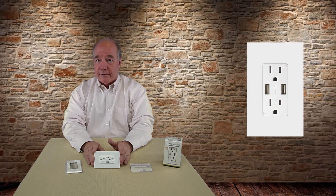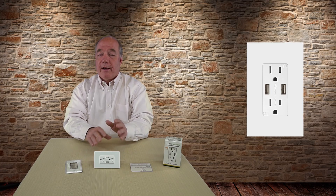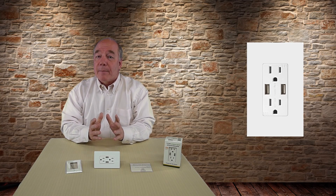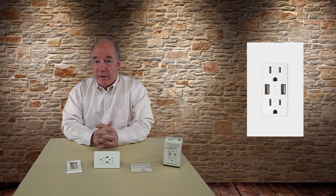Hey there tech fans, Rick here again with another gadget I think you're going to find pretty helpful. It's a standard wall outlet that also includes two high-speed USB charging ports that allow you to pretty quickly charge all of your thirsty portable devices by simply connecting their charging cable to one of the two USB ports on the front of the outlet.